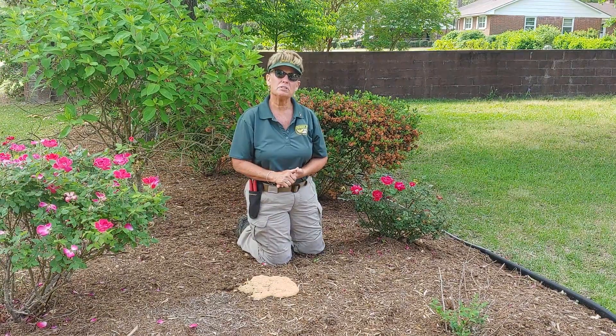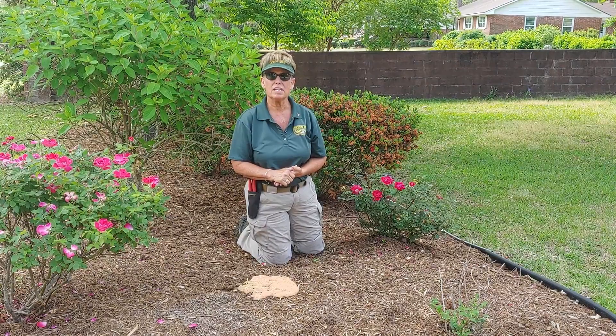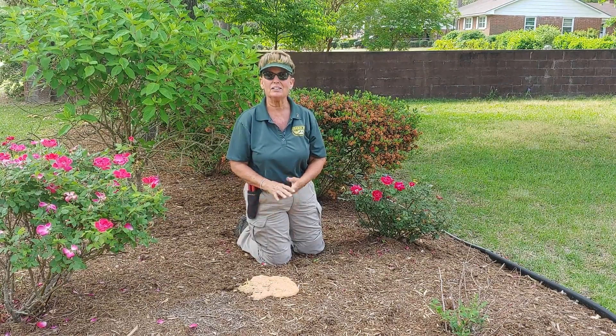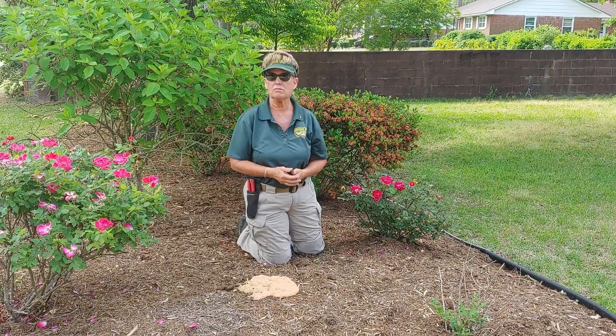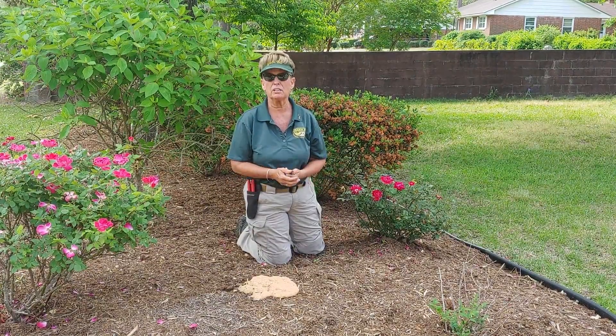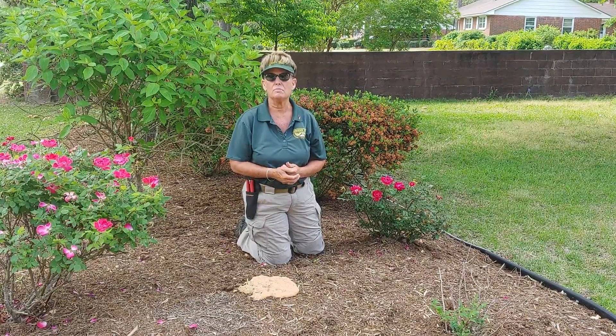I do want to reiterate that this is not a harmful fungus — it's just unsightly. It's just like a mushroom. If we get too much rain, mushrooms will appear in our yards. This happens with the fungus on the mulch.